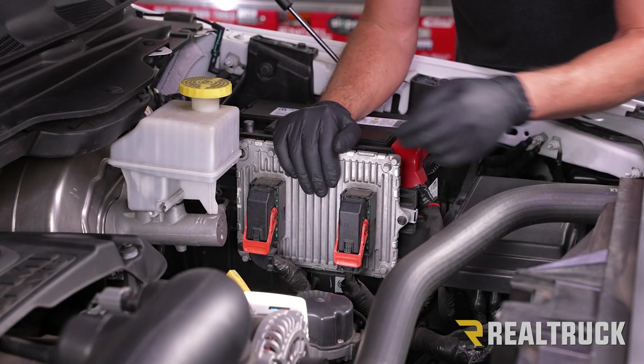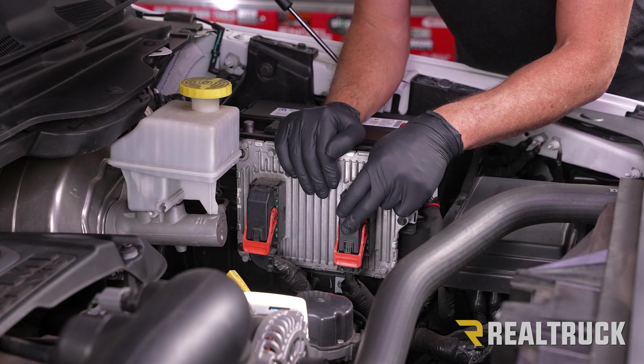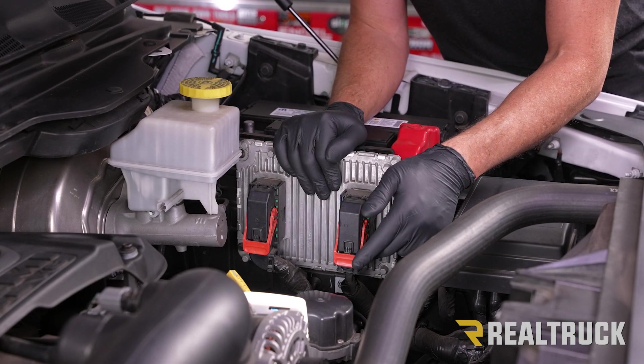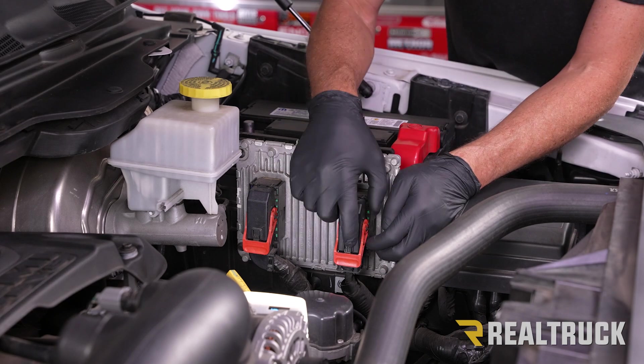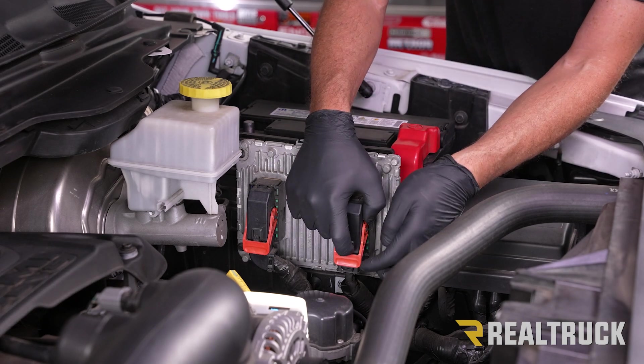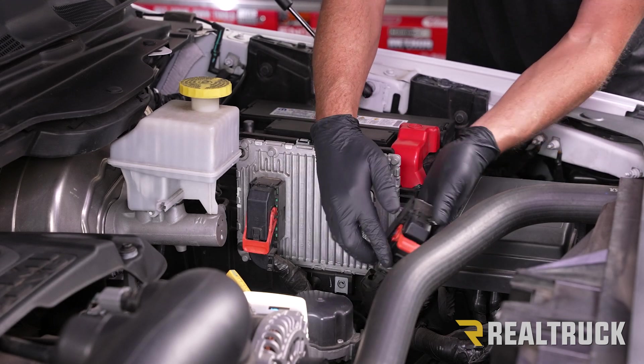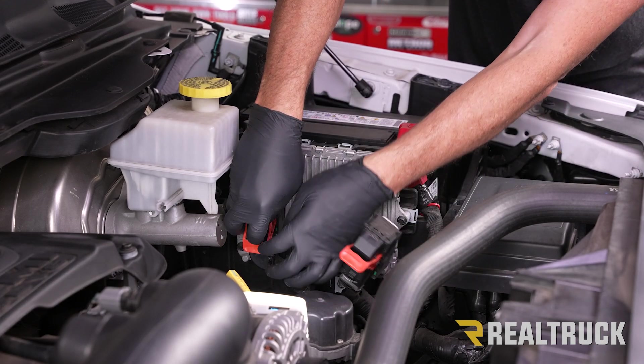Here is our ECM and here are our two harnesses going into the ECM. Each one of them has a little red lever going to it, and they each also have a little lever lock. To release these, push in on the lever lock and then pull up on the lever. Once the lever is pulled up, go ahead and disconnect and set that to the side. Do that with both of them.